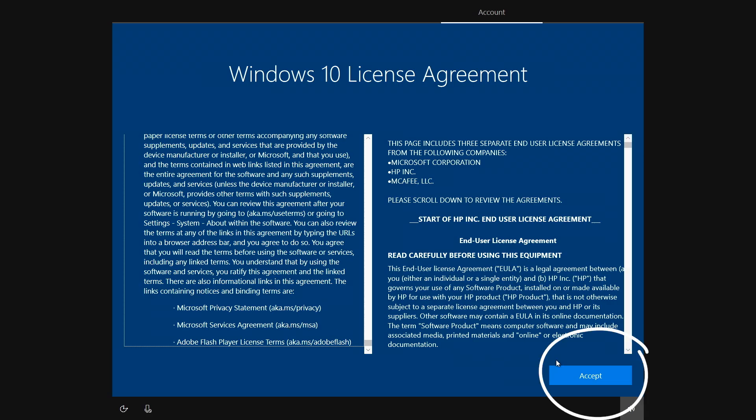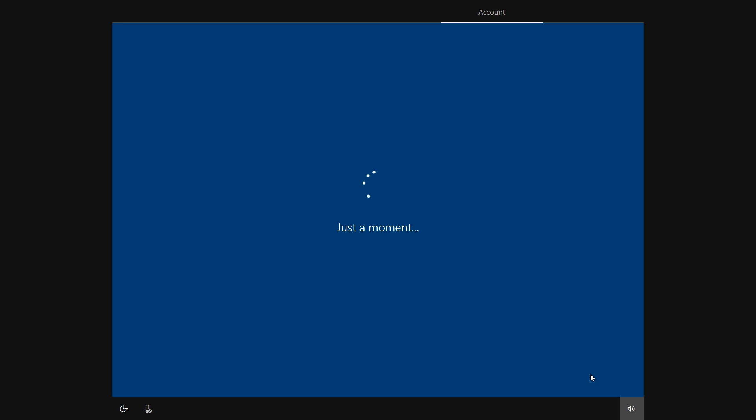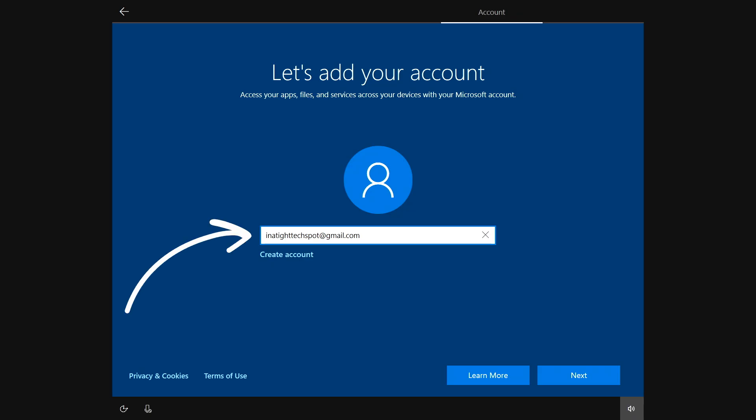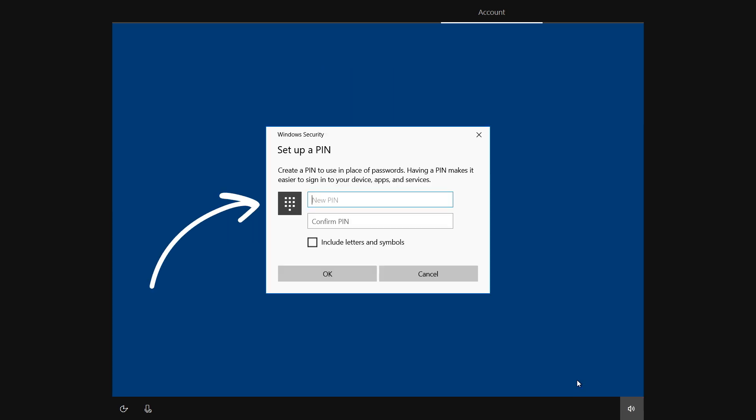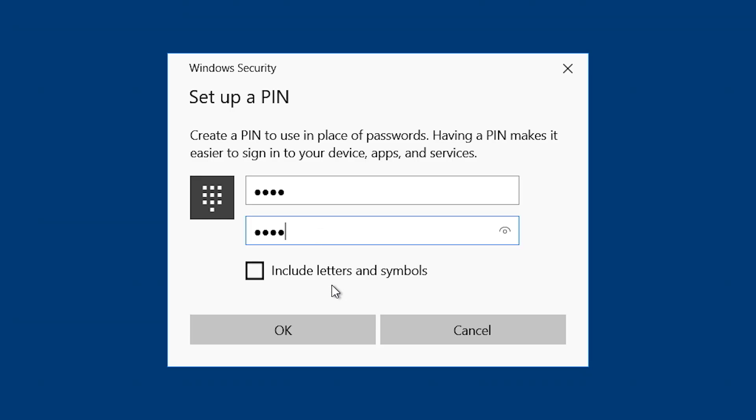Read through the license agreement and if you agree, press accept. You'll be taken to the account setup screen. Type in your Microsoft account email address. If you don't already have a Microsoft account, just type in the email address you normally use and the setup will help you create one. If you want extra security, you can also create a PIN number — enter it here, verify the PIN, and click OK.